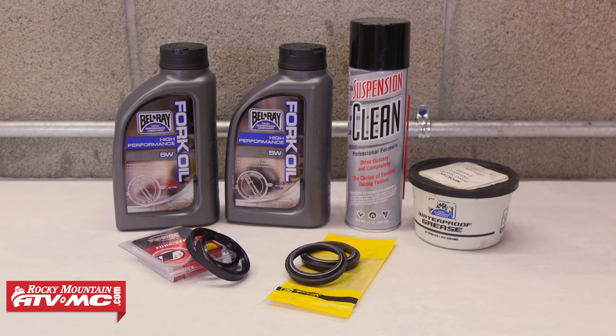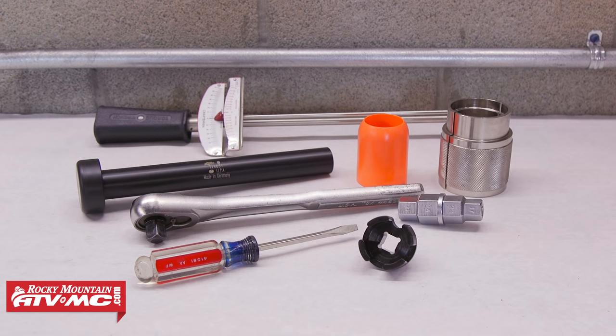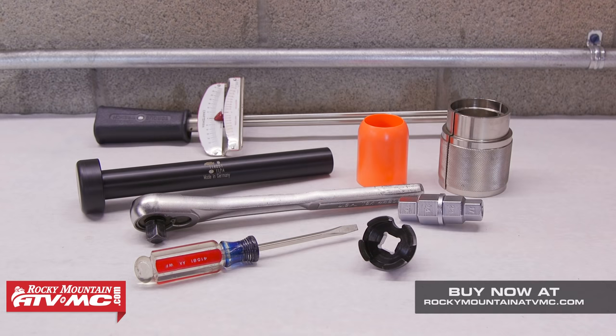You're going to need fork seals, dust seals, and fork oil. We have a variety of fork oil — we're going to use the Belray 5-weight. We also have Maxima Suspension Clean and Belray Grease. The common tools we're going to use are a torque wrench, a ratchet, and a regular screwdriver. The specialty tools are a KTM press out tool, a Motion Pro seal bullet, a Tusk seal driver, a Tusk fork cap wrench, and a Tusk hex axle tool.